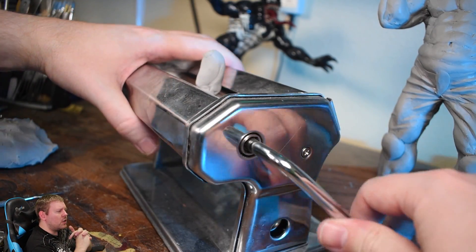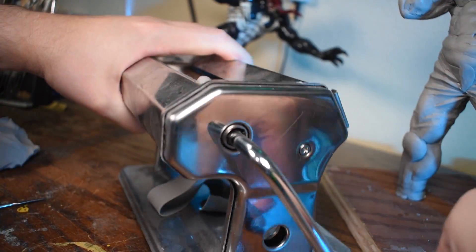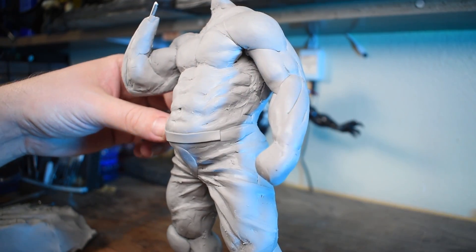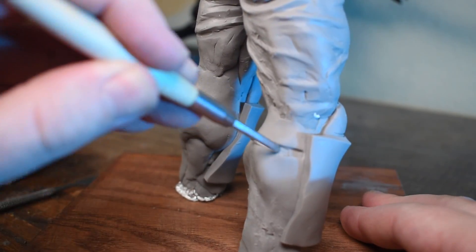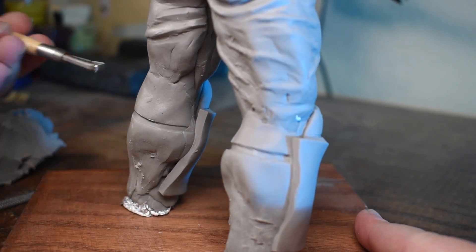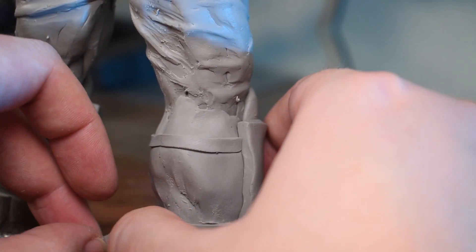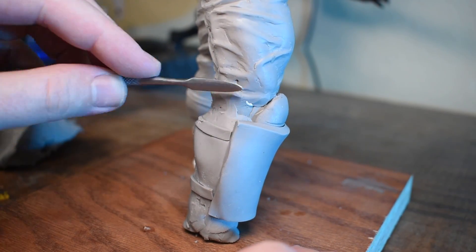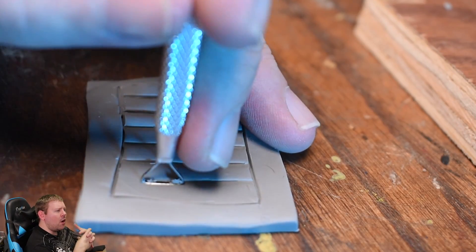Then back to using the pasta roller to roll out sheets of clay for the belts and all the straps. Then using a carving tool to press in all the shapes on the leg and arm armor.